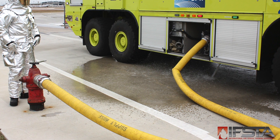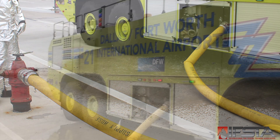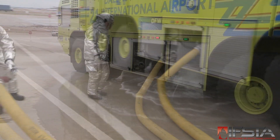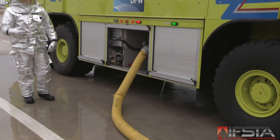Reservice the vehicle. If water was used from the onboard water tank, refill the tank if required by local SOPs. Completely drain water from the fire pump discharges and all booster lines to prevent unnecessary damage caused by water freezing in cold climate conditions.